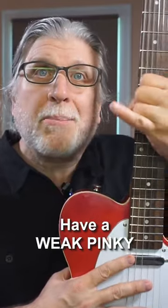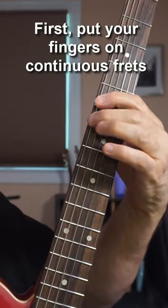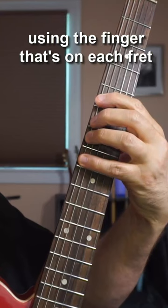A lot of players, even some advanced ones, have a weak pinky in their fretting hand. Here's an exercise that can really help with that. First, put your fingers on continuous frets. I have mine on five, six, seven, and eight. Then play each string four times using the finger that's on each fret.